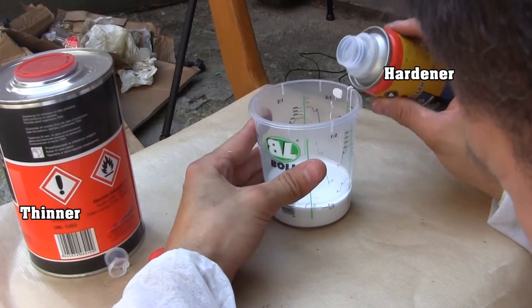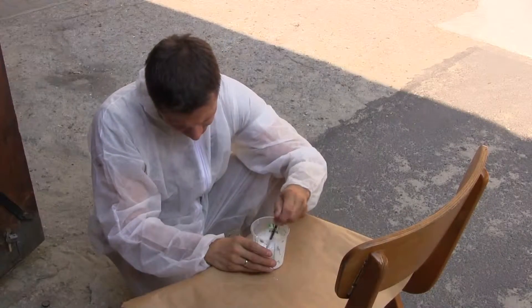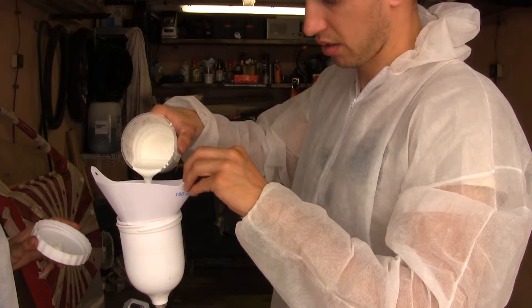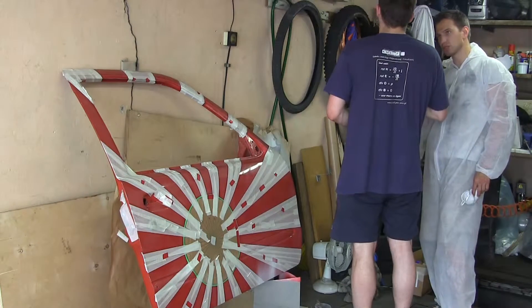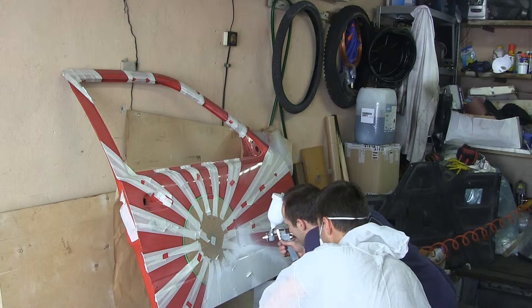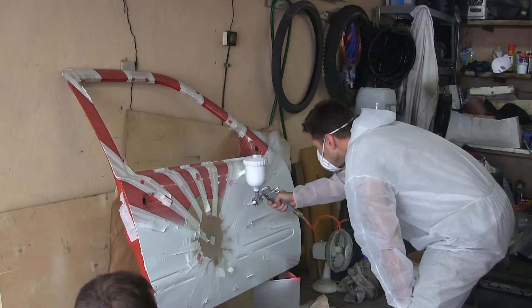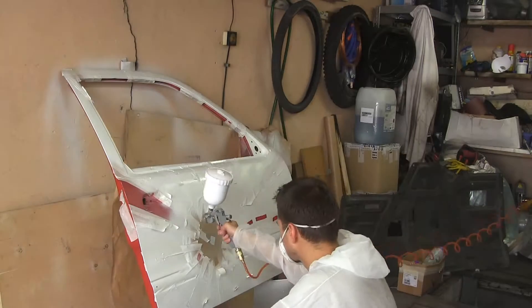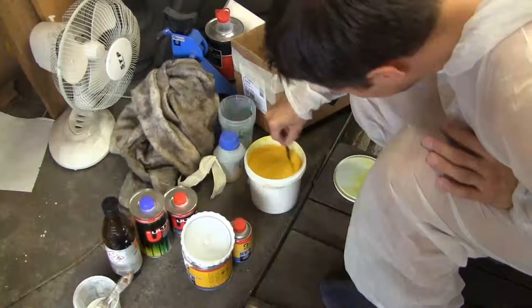Before putting the first coat on the previously sanded surface, we first add thinner and hardener to the primer and mix it thoroughly. Finally, Arthur with his expertise came as our backup. When two layers of primer are ready, we sand it gently and proceed with the yellow base.